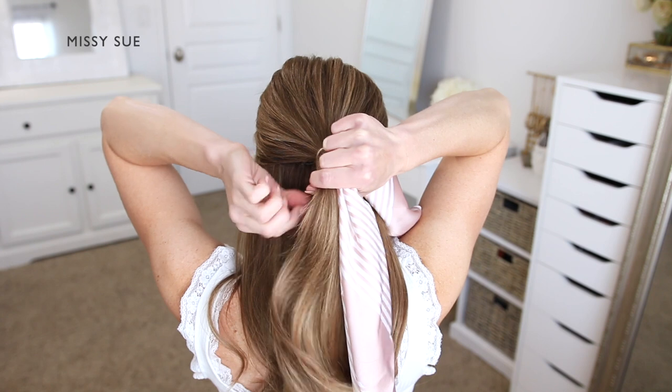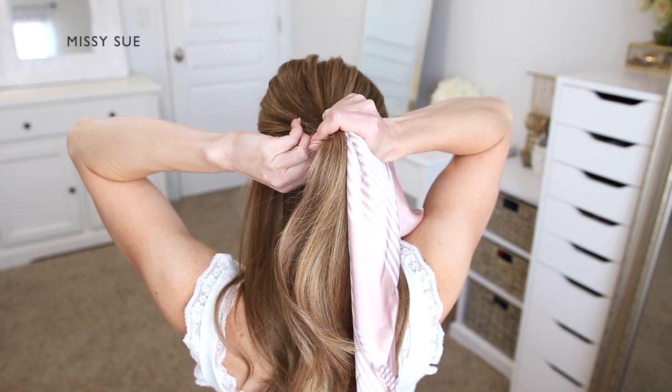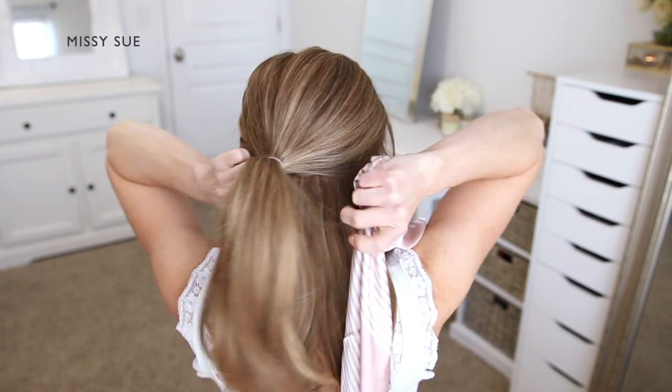Then I'm going to take my scarf and slide it through the elastic band, and then pull the scarf through so it's centered in the elastic underneath the ponytail.